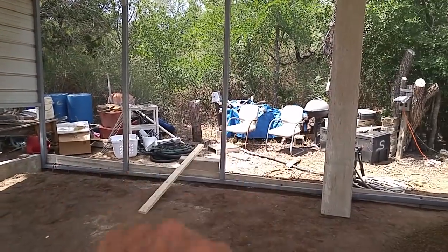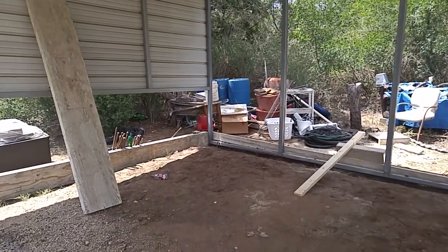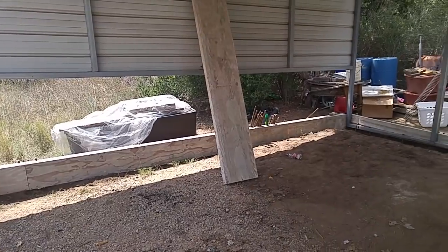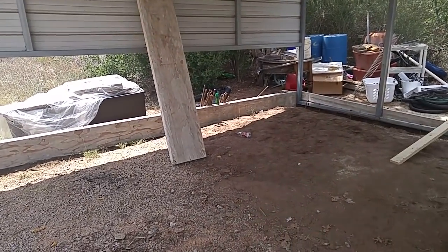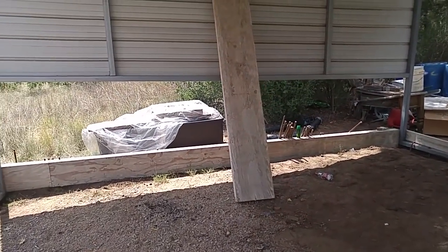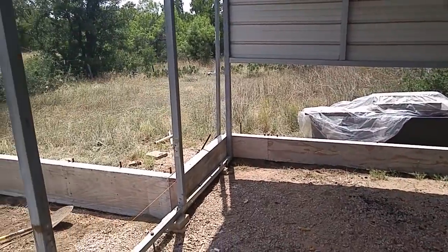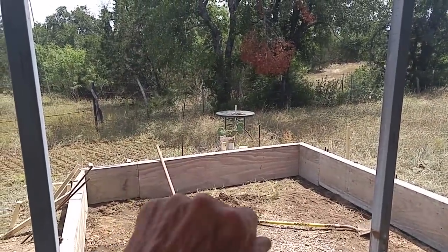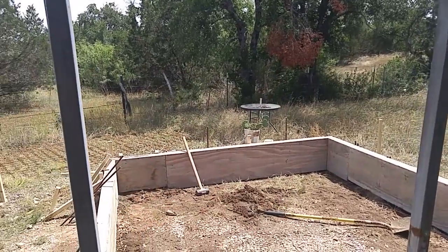Those chairs are going to go, and a lot of junk over there. This right here under that plastic cover — those two right there I'm going to keep. That's just some miscellaneous junk. There's old Thorny out there, sitting in the sun, loves the sunlight. And there's my table that I'll put on the patio once it's done.